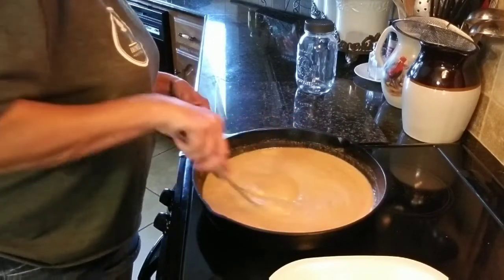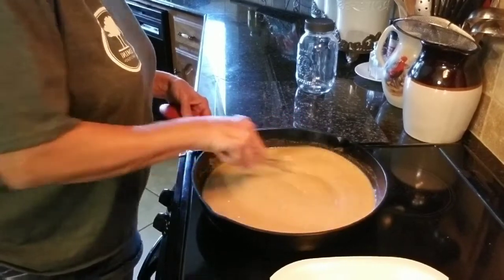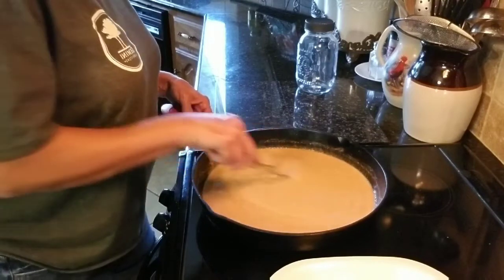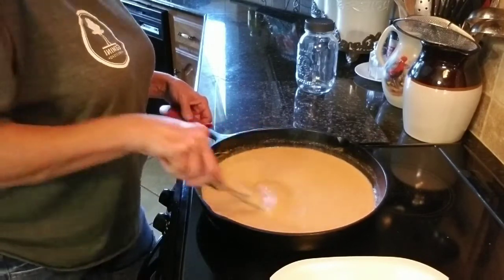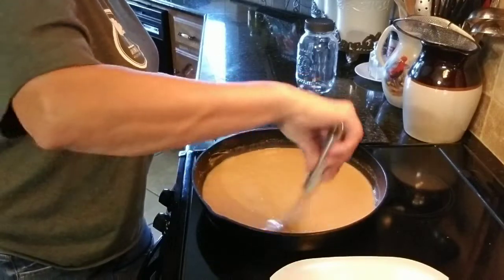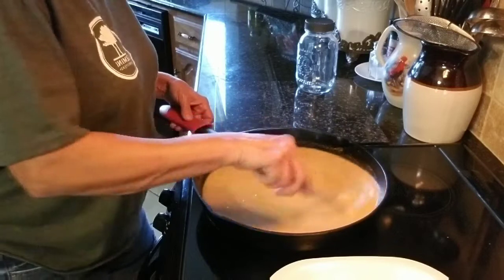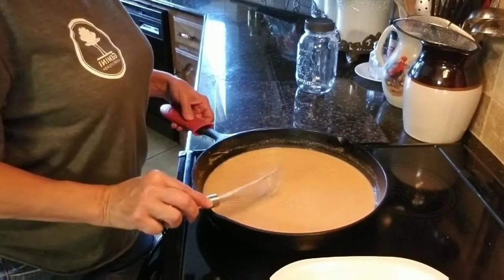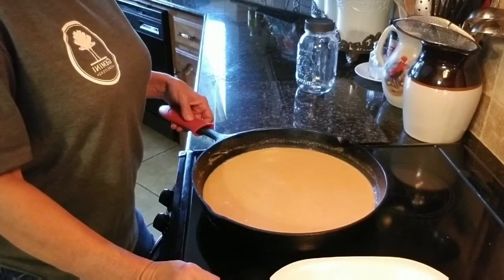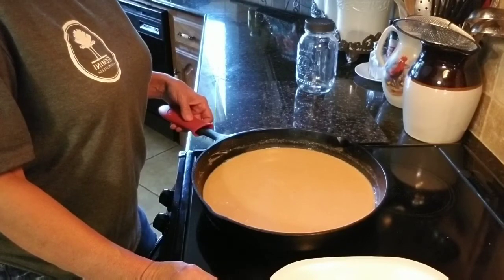Anybody that sits and makes roux the traditional way knows it takes a long time — you've got to stir gently and continuously on low heat for quite a while. So if you do it like this in the oven, it's sitting there handy for you and you're ready to go. All right, now we're gonna go back in the oven, and when I come back it's gonna be the dark roux that I was telling you about. Then we'll jar it up.